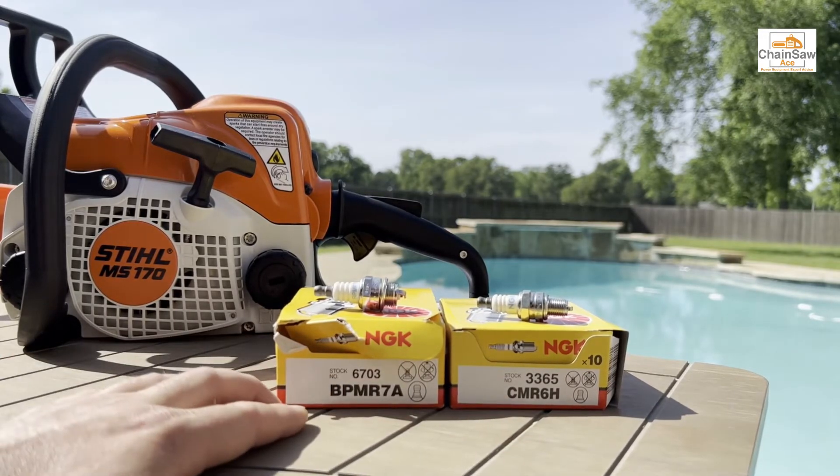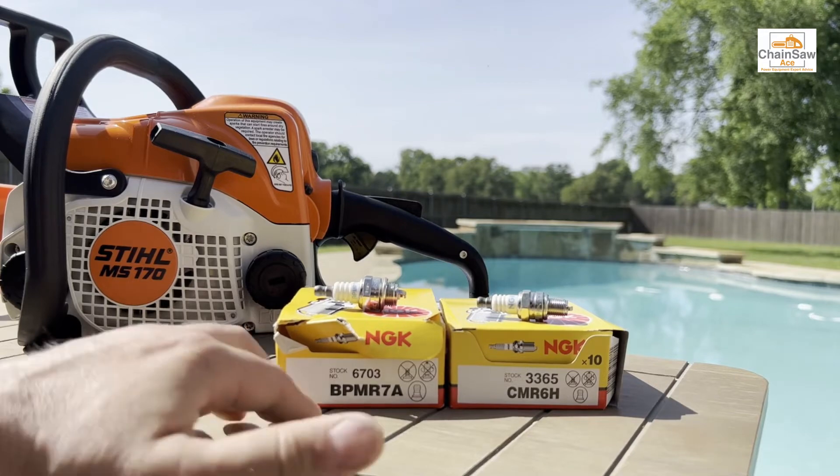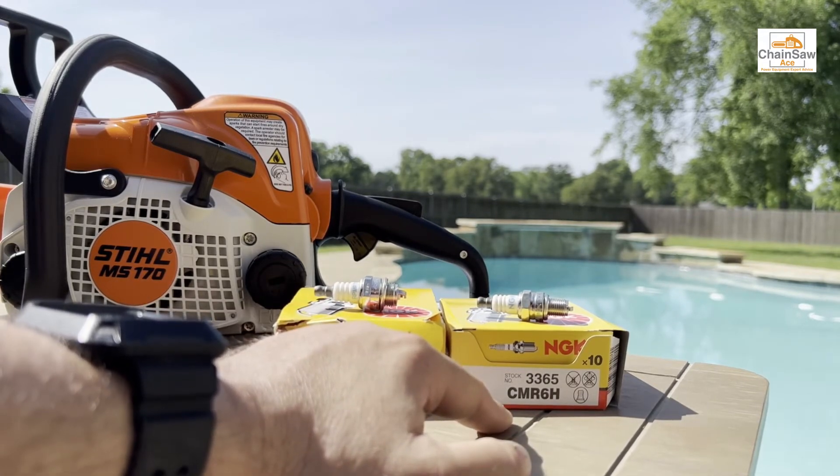The most commonly used spark plug in a Stihl chainsaw is this BPMR7A. However, we are seeing more and more often the CMR6H being used.